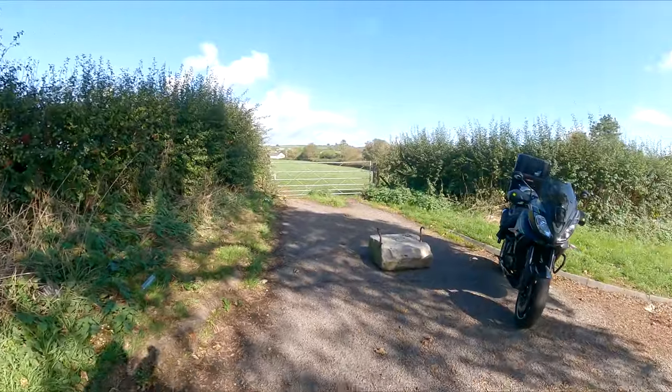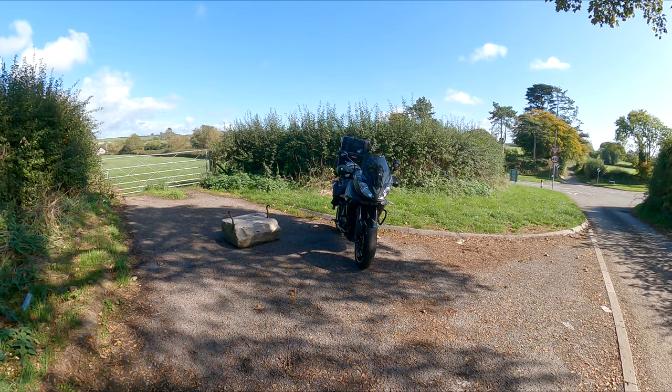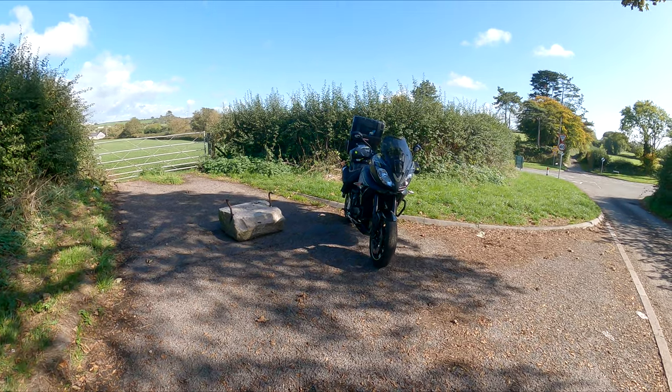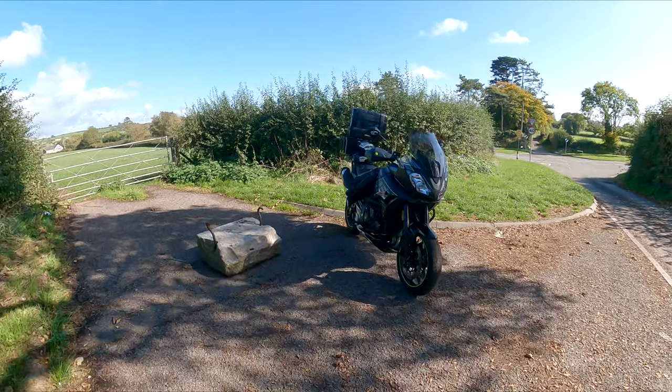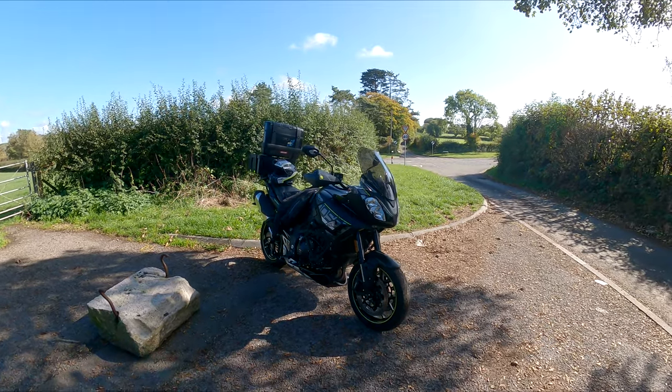Unless, when I've got gloves on, I'm trying to switch it on and off and it's such a faff — I'm pressing it multiple times, and maybe the camera just gives up on me. I don't know.